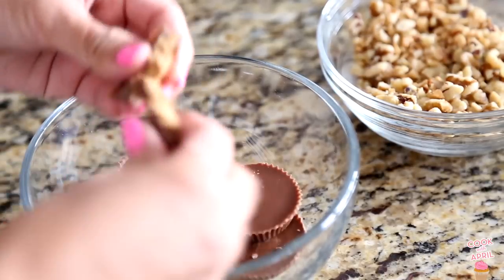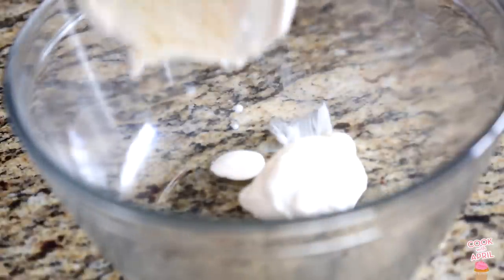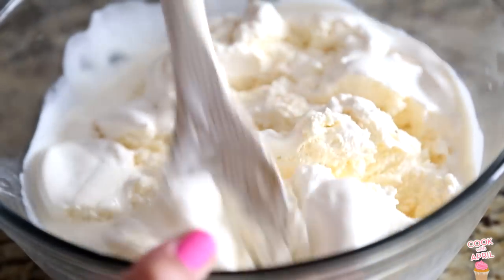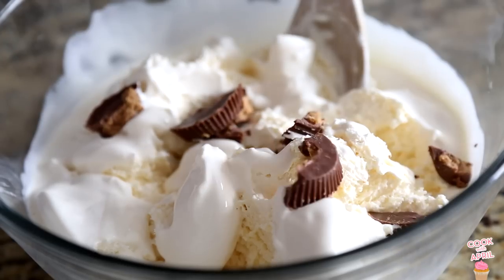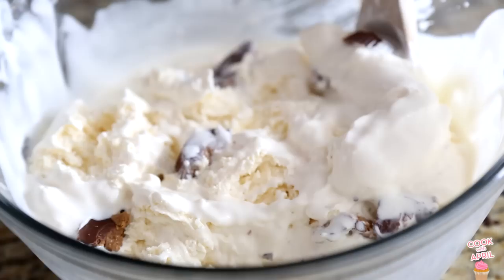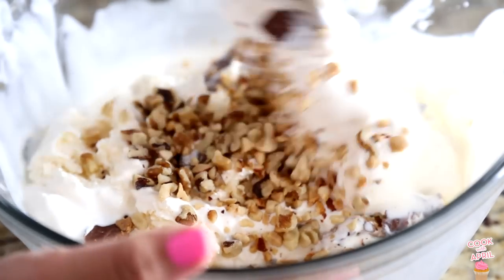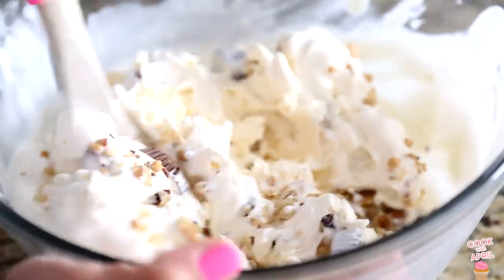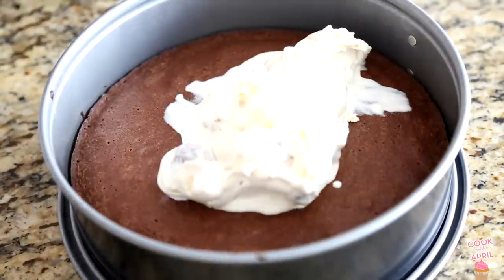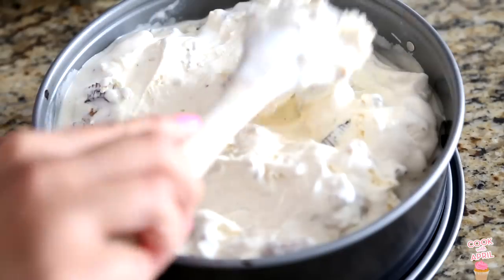Let that cool, and I'm crumbling some Reese's. You can do anything you want for the ice cream filling. This is softened vanilla ice cream, and I'm going to add the Reese's chunks, then mix that together. I'm also adding peanuts, because that's what Justin requested, and some walnuts. Mix it all together — you can add sprinkles or anything you like.